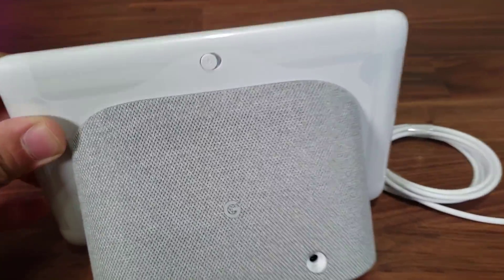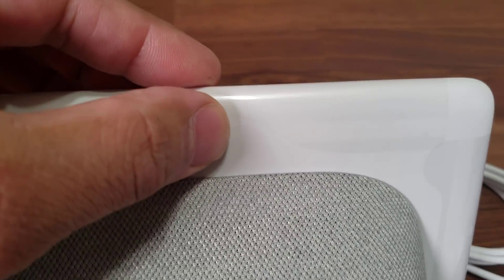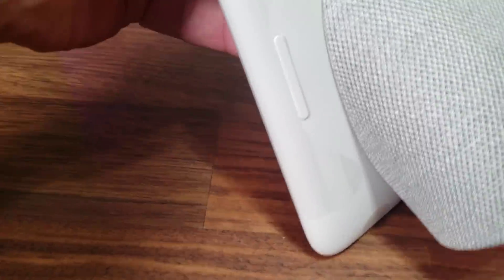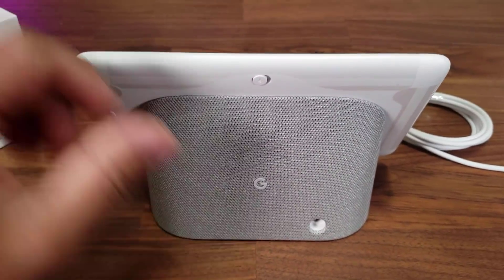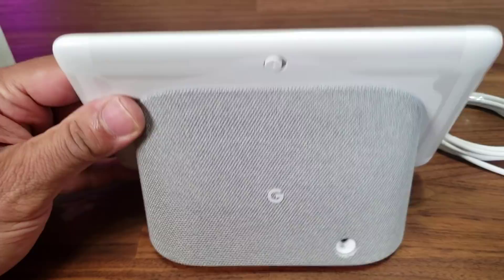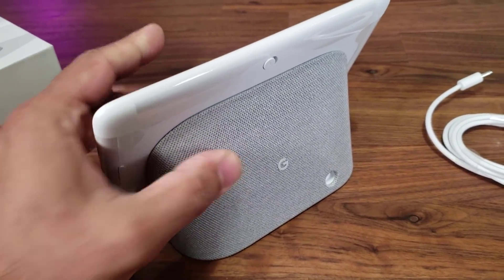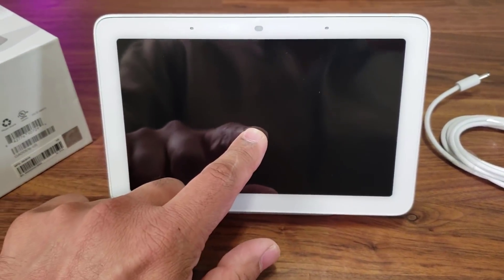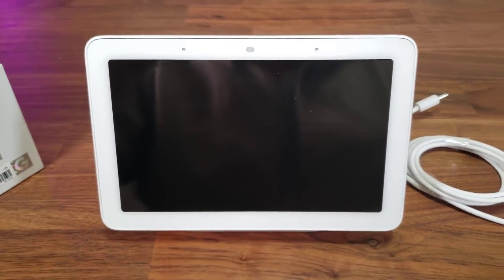You can mute the microphones by tapping this button, so it's not going to hear what you're saying — just a customization option that could be useful. And of course we also have the volume rocker which allows you to increase and decrease the volume. This is the white version — they also have a darker version — and at the bottom it's got a nice orange grippy plastic so when you put it on the table it does not move around, which is fantastic because this is a touchscreen.